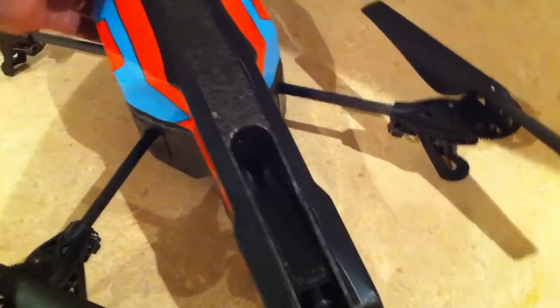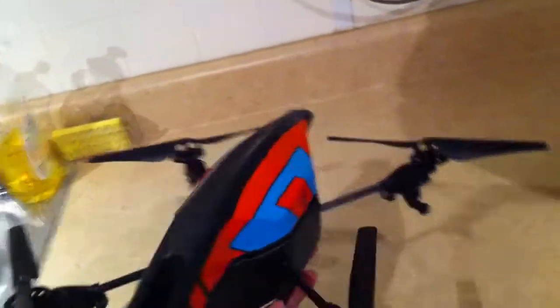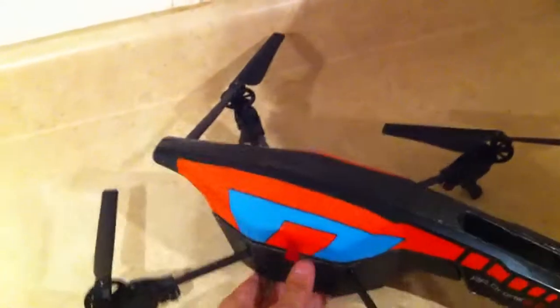It looks like the hull is held down magnetically. As you can see, it's a lot more portable without the indoor gear on.